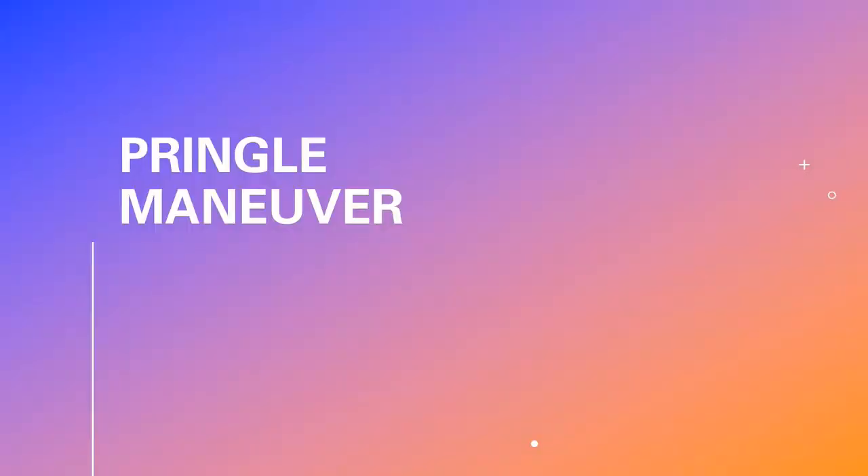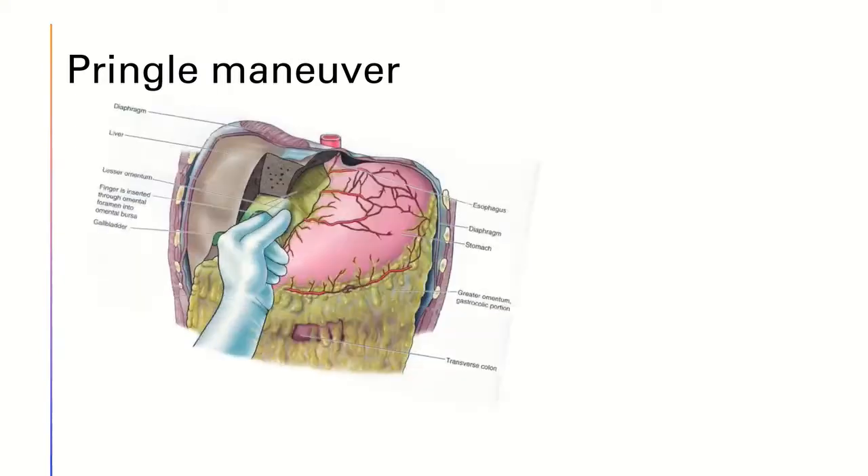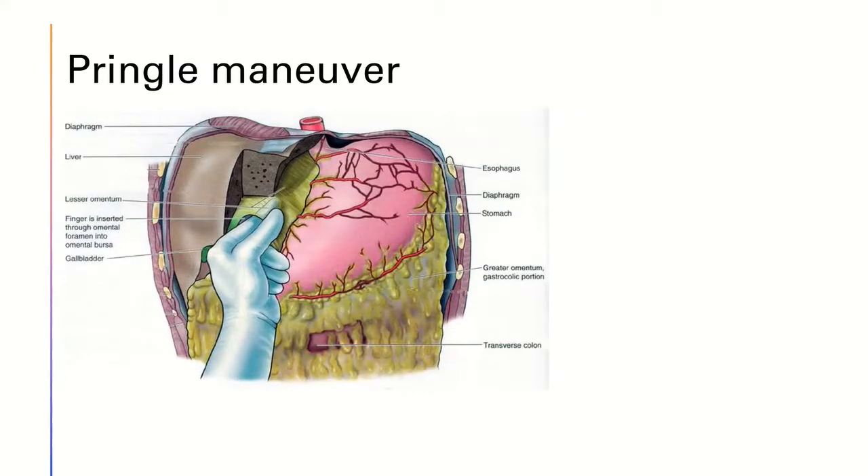Lastly, let's talk about the Pringle maneuver. Pringles? No, we're not talking about that — we're referring to this. The Pringle maneuver is in fact a surgical technique that can be used in liver surgery. Its purpose is to minimize intraoperative blood loss.